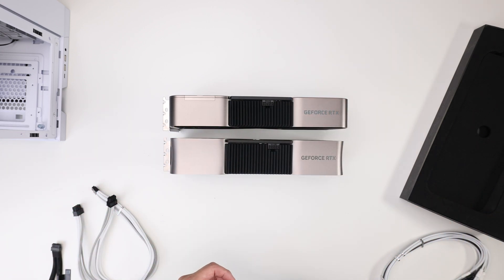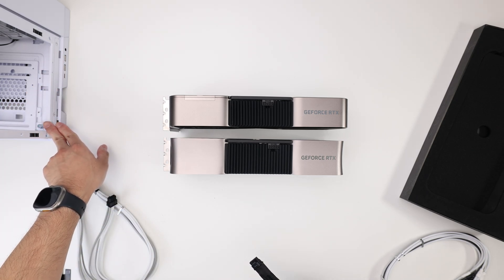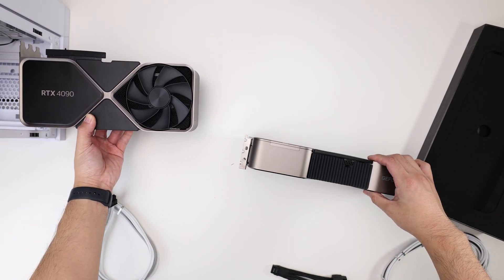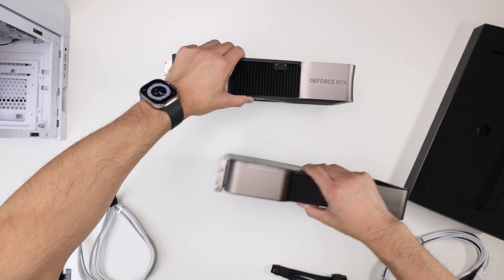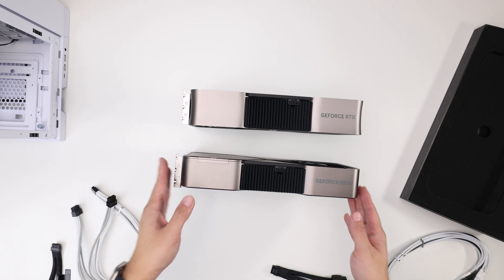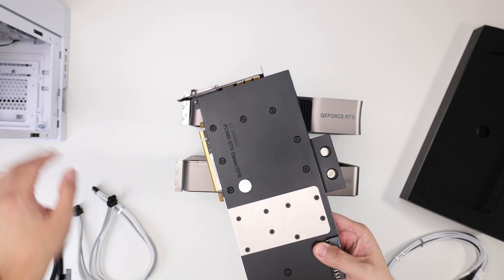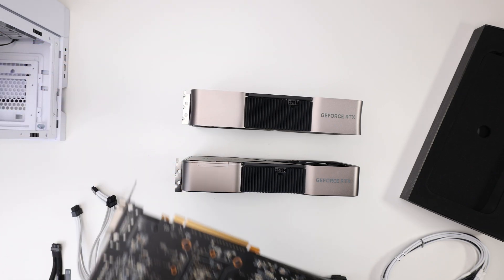Another thing is a lot of people have the Lian Li Dynamic case, and it's almost not a coincidence that the two people who broke theirs are running the Dynamic. Reason being the Dynamic is a great case, but this width right here is not that wide. So if I put this in, I'm probably going to touch the glass with that connector. A lot of cases — not just the Dynamic — will have that issue, but a lot also will not. For people who used to water cool, you know this clearance is a problem with these cases sometimes. Like this old KPE from many years ago — it's a no-go. Same concept.